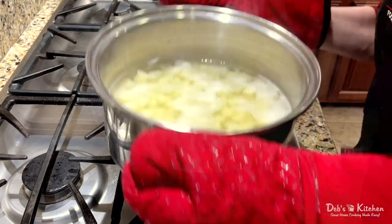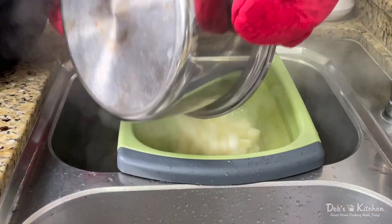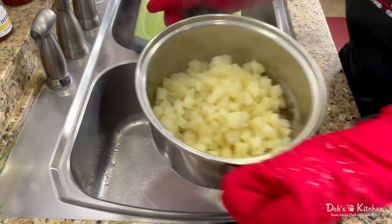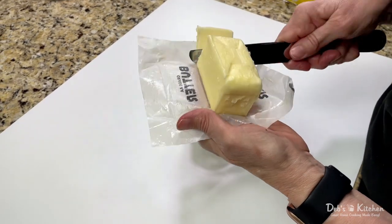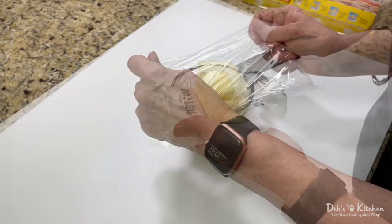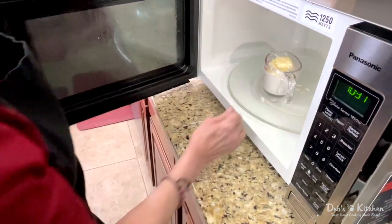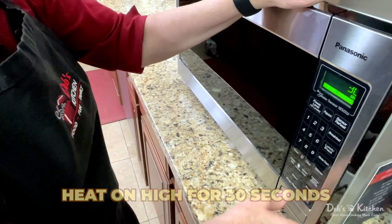Then I turn off the heat and head to the sink. I drain the potatoes in a colander, return them to the pot, and set them to the side. Next, I'm going to prepare and add the rest of my ingredients in a specific order. Please take note — this part is important because your potatoes could get ruined if you're not careful here. I cut my butter into the measuring cup with my half and half, and to keep it clean, I cover it with a double layer of plastic wrap. Then I heat them on high in the microwave for 30 seconds.